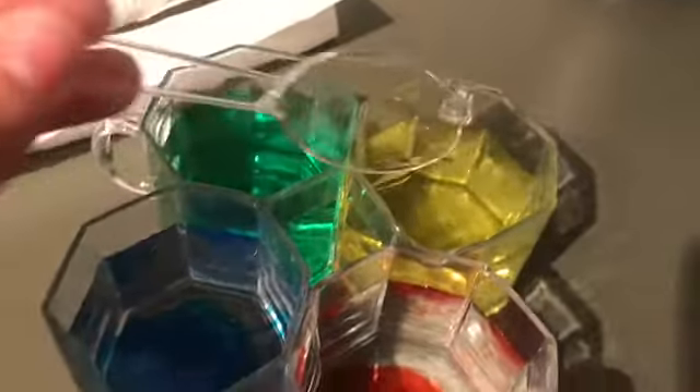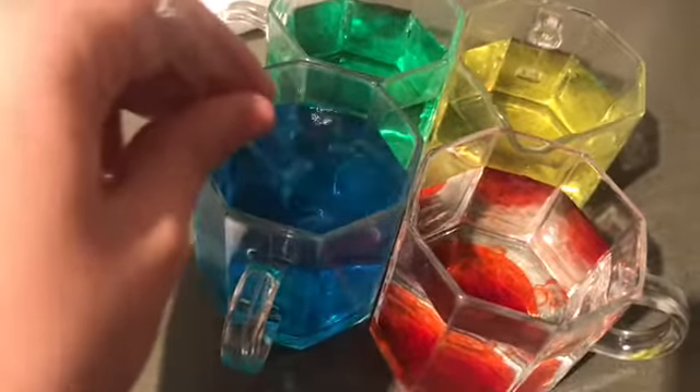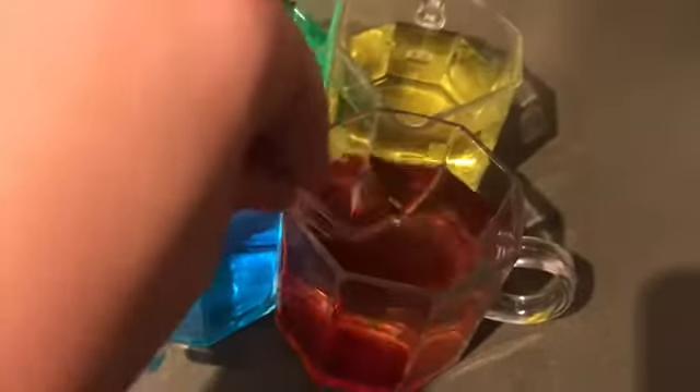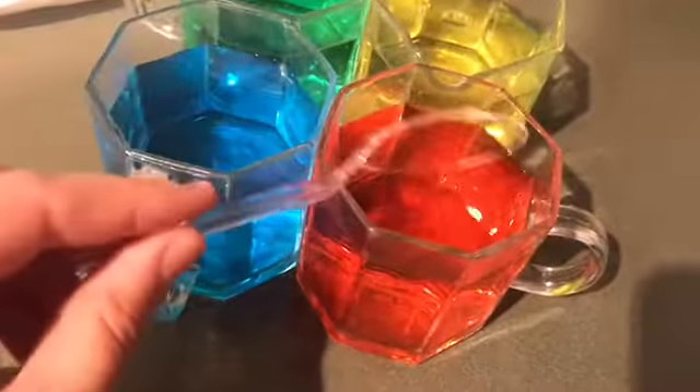Osmosis is the spontaneous net movement of solvent molecules through a selectively permeable membrane into a region of higher solute concentration, in the direction that tends to equalize the solute concentrations on the two sides.